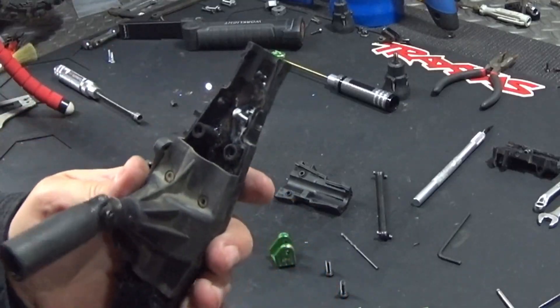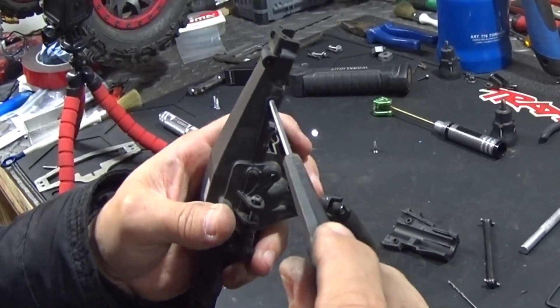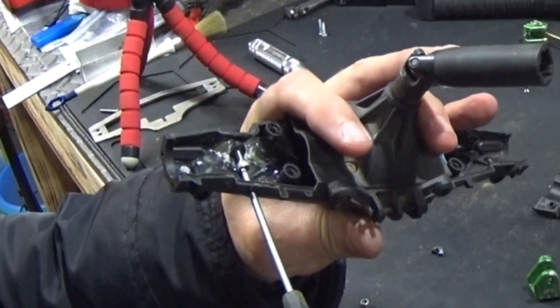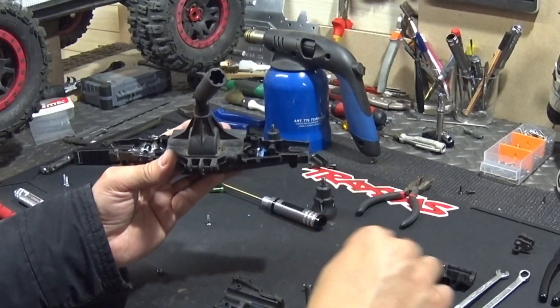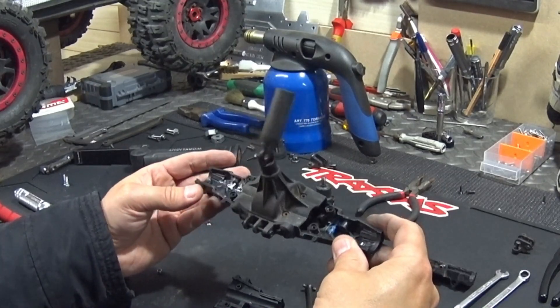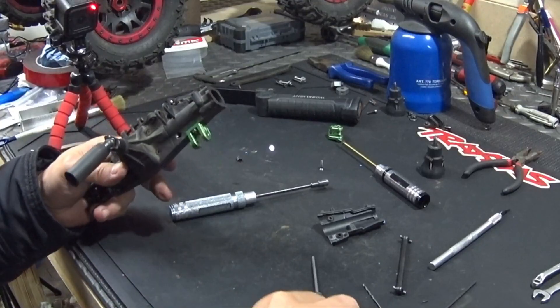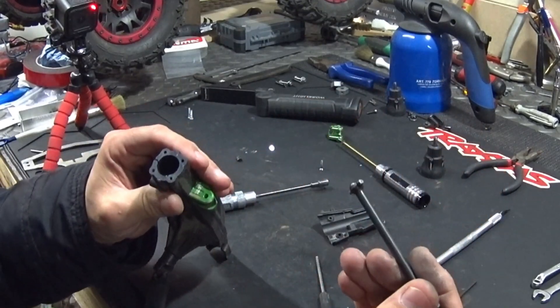You do this on both sides. The hex goes in nicely so you can take the screw and turn it on. I think this is the best solution if you don't want these parts in aluminium and want to keep them in plastic.